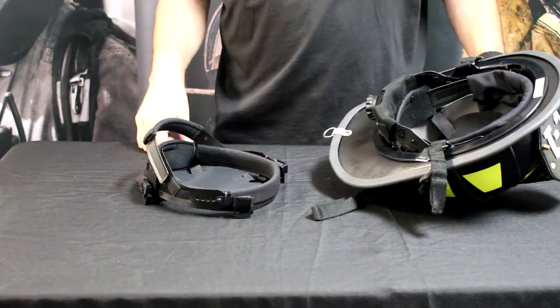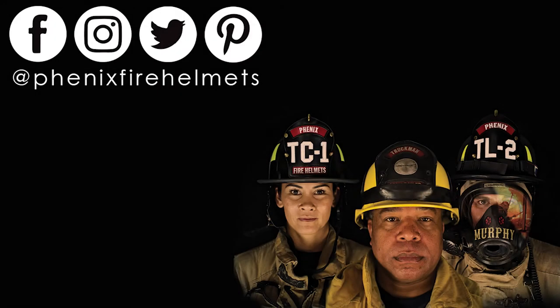So once again, Sean, Phoenix Technology — thanks so much. Thank you.